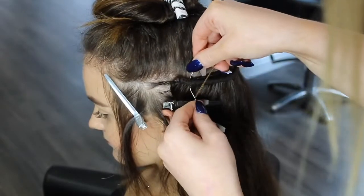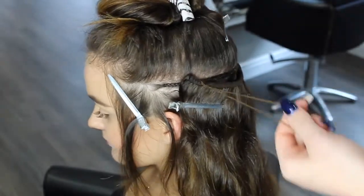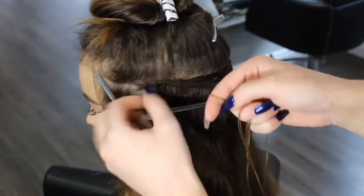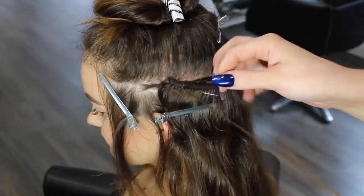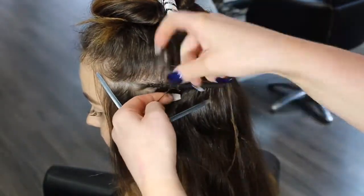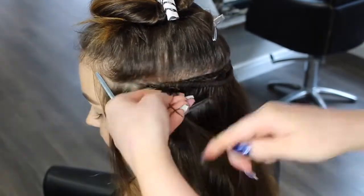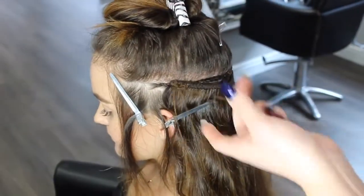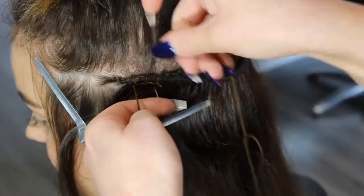We do the traditional braided method at Ashley Hair, and we do this just because we find that it is the safest and most secure method. If you are going to go anywhere else, just make sure you are researching into the salon and checking what kind of methods they are doing. We do find this is the most secure and safest — I've been wearing a braid now for four and a half years and I've never had any problem with thinning, breakage, or anything like that.